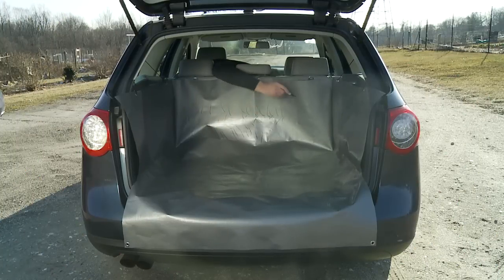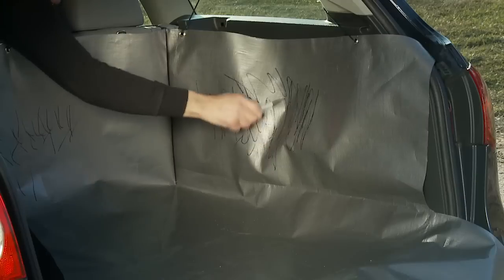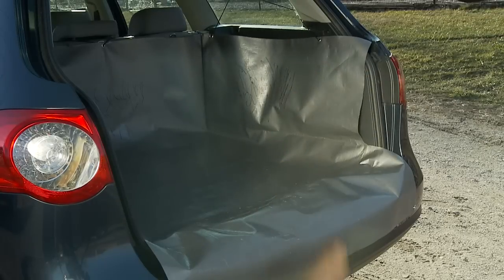The Cargo Apron also protects the sidewalls of the cargo area from sand on a beach chair, grease from your tailgating barbecue grill, and the rear flap protects your bumper from scratches when you load things like luggage or bricks. Oops!